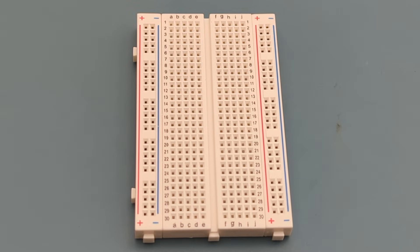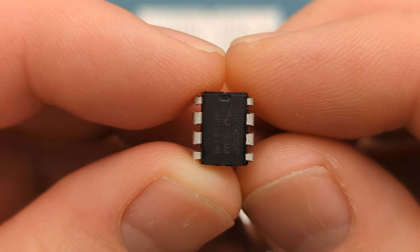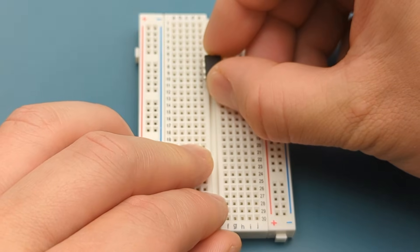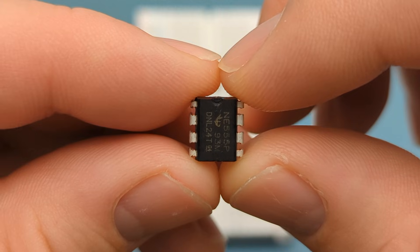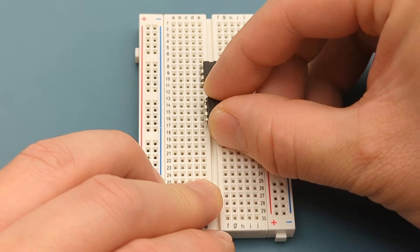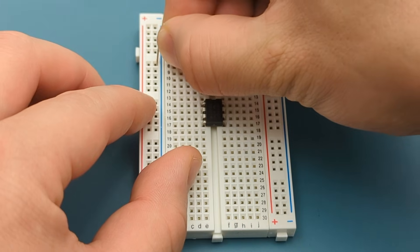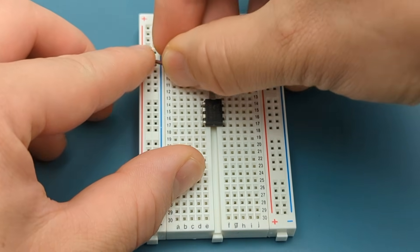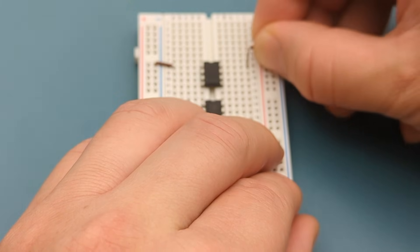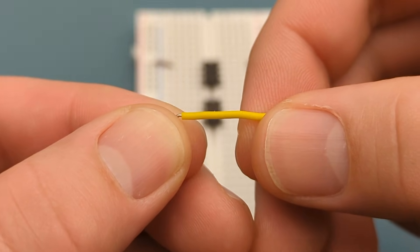Let's set up the circuit step-by-step. Begin by positioning the 555 timer IC on the breadboard. The pins are numbered counterclockwise, starting from the top left corner. Refer to the circuit diagram if you have questions about the circuit connections. Insert the 555 timer in the middle of the breadboard, then insert another 555 timer below the first one. A jumper wire connects pin 1 (ground) to the negative rail, and another connects pin 8 (VCC) to the positive rail. Use a jumper wire to connect pin 2 (trigger) to pin 6 (threshold).